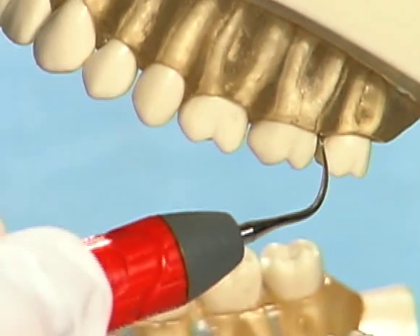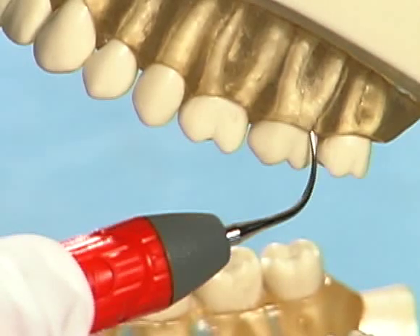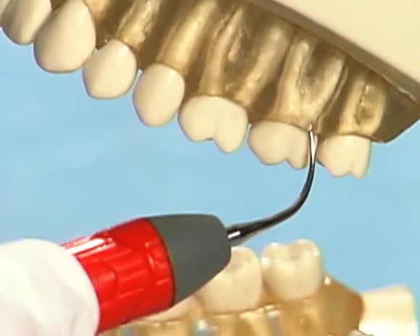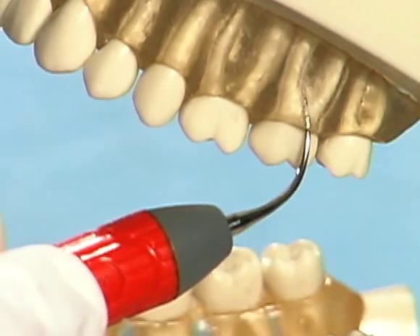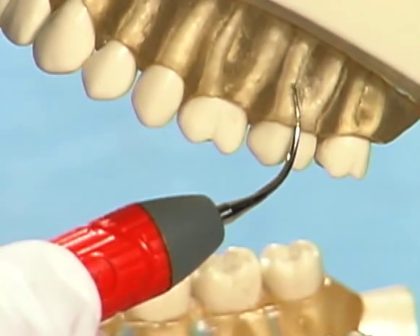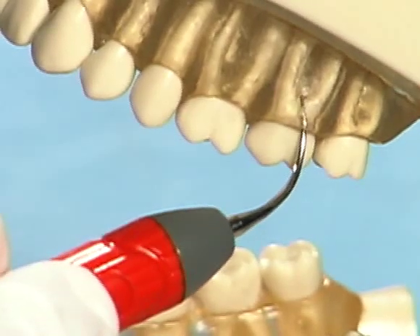The curvature of the right and left after-five insert allows access to posterior interproximal surfaces with concavities, furcations, and tight contacts. Use the tip of the insert to slide into and thoroughly debride furcation areas that are typically difficult to access.